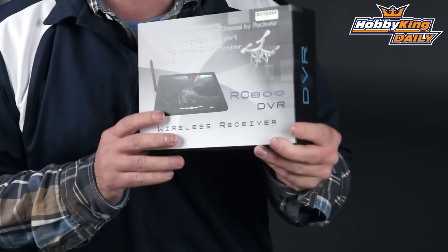Chris from HobbyKing.com with another great product we're going to be talking about today. Today we're actually going to be talking about the RC-800 by Bozcam. Now this is a pretty amazing monitor.